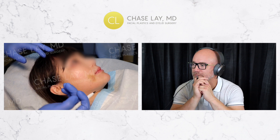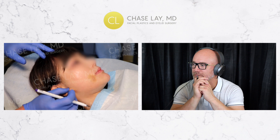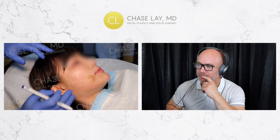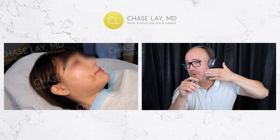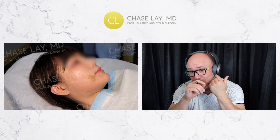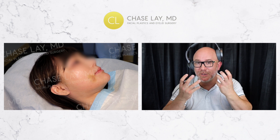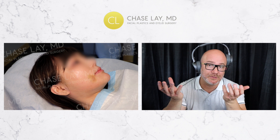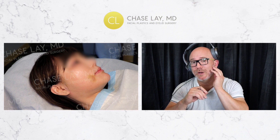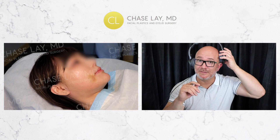Her jawline is already supported pretty well superiorly, so this time we're going to pull it back posteriorly. We're going to put one, two, three threads anchoring by this tough fascia on the ear here because it doesn't move as much, and we'll pull this more relaxed tissue back in the posterior direction. The reason I like to go right up against the anterior part of the ear is because that tissue is tough — it's a better anchoring point.